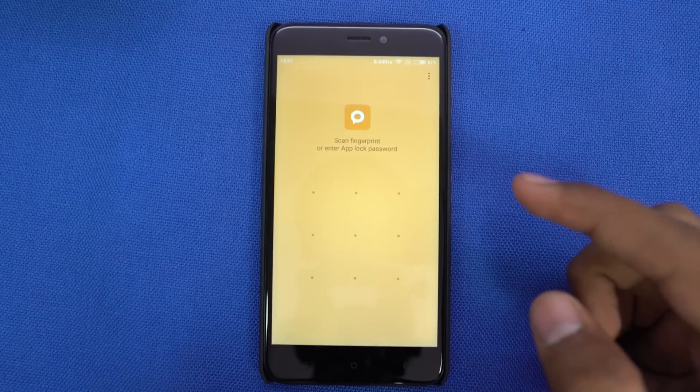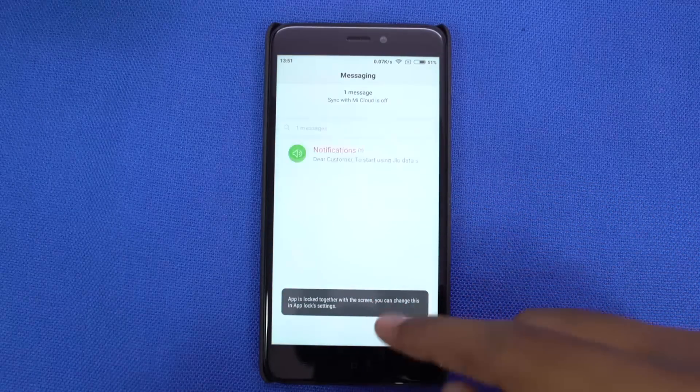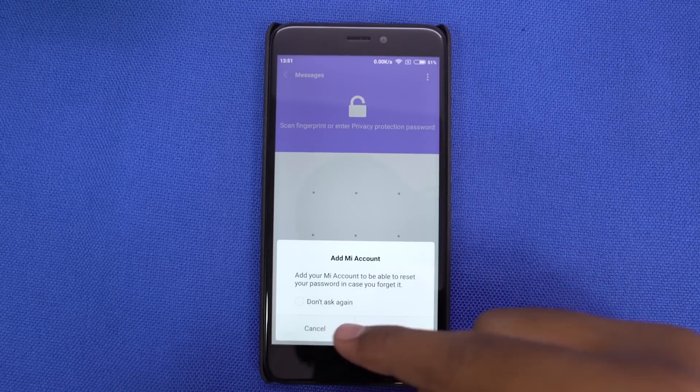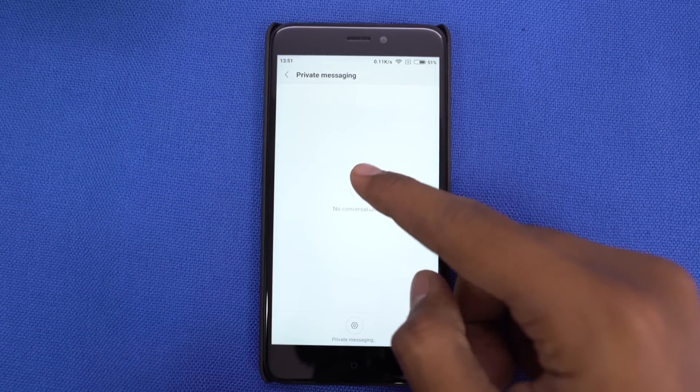Just like the vault, we have the option to hide messages. Open the stock messaging app and drag it down to access the hidden message section. From here, you can hide messages and do all those things. By the way, the vault and messaging app share the same password.